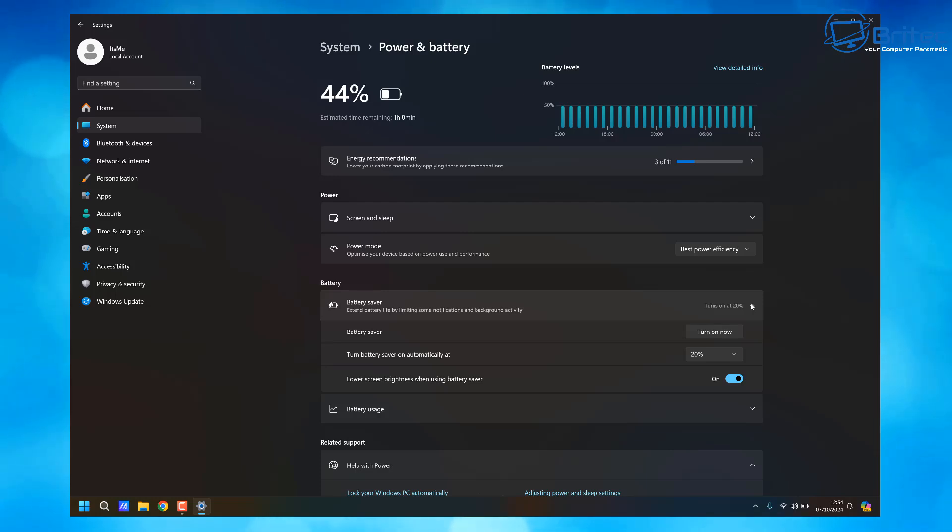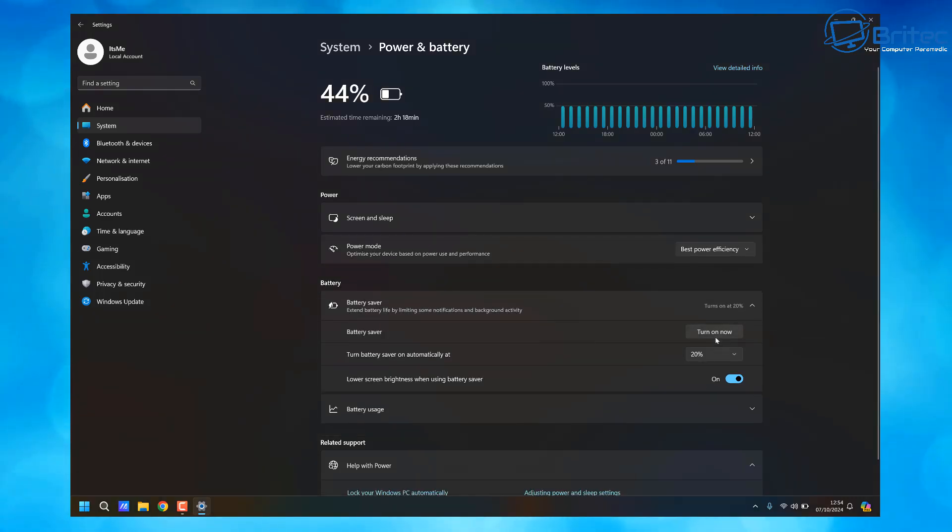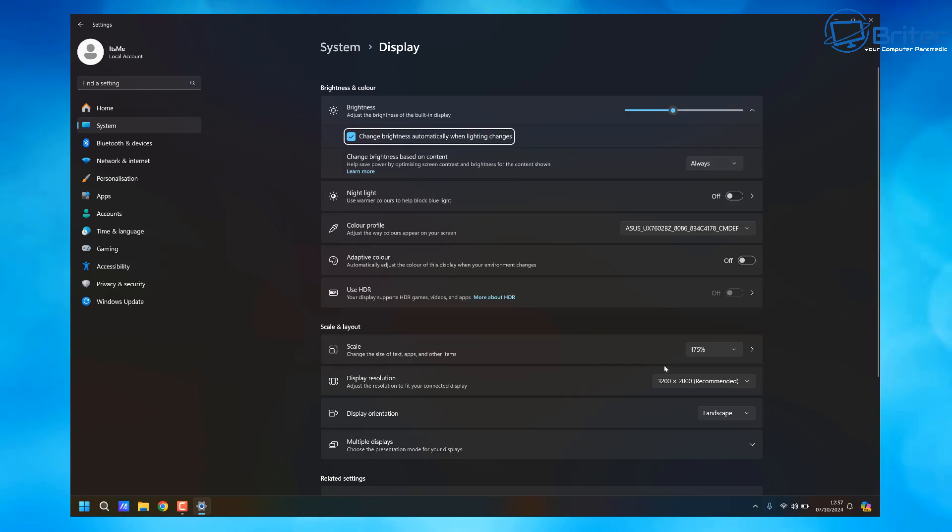Once you go into Battery Saver, there are some options here like Turn On Now. When you turn this on it gives you Battery Saver mode, and then you've got Turn Battery Saver On Automatically At — I've got it set to 20%. If you're someone who uses your laptop on battery regularly, you need to change these settings to give yourself the best possible chance of using it for long periods. Note that 20% isn't always best if you're outside, because it will reduce screen brightness. Choose the setting that suits you best. You can see Lower Screen Brightness When Using Battery Saver is also turned on.